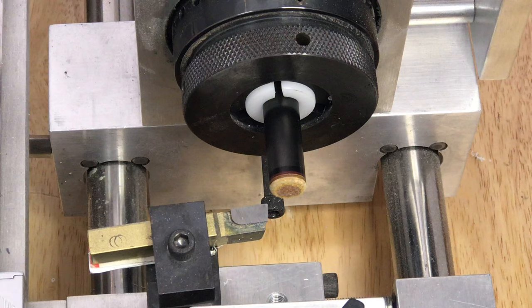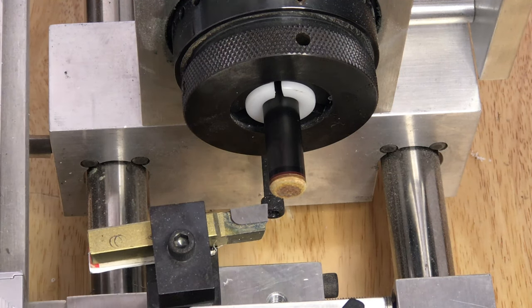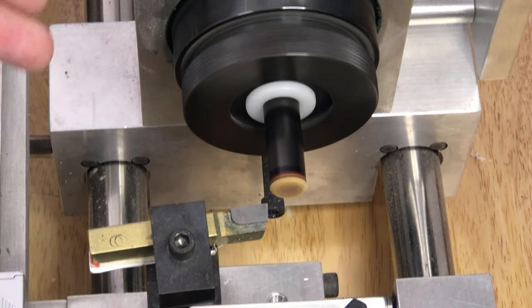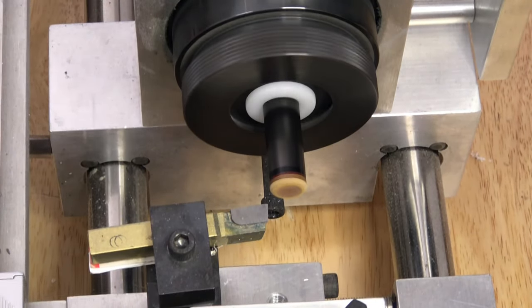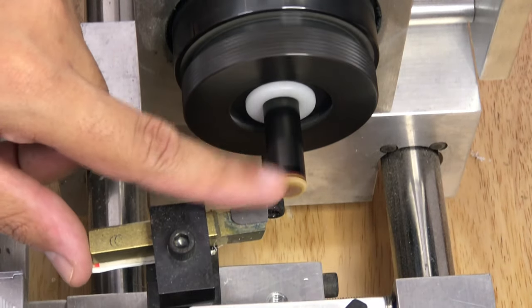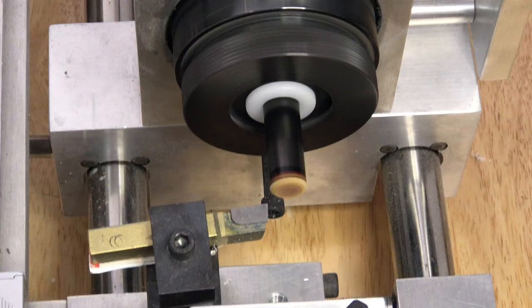Let's get started because I'm sure some of you guys have some questions. First thing I'm gonna do is machine off the old tip, but I'm gonna be very careful not to remove any of the red VTEC silencing pad till it's time.